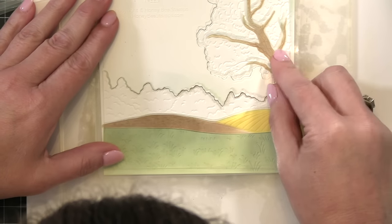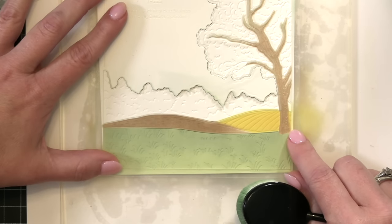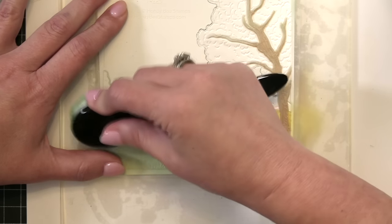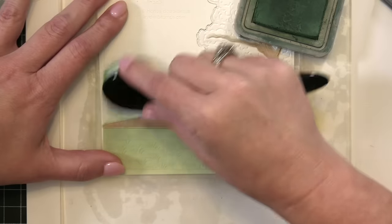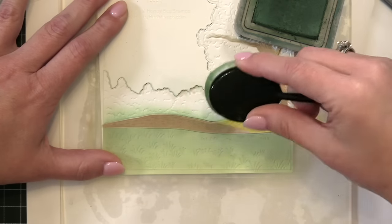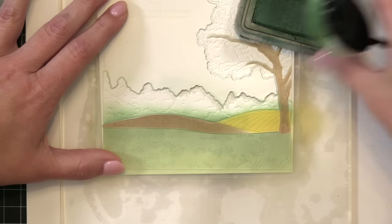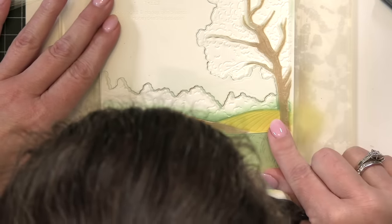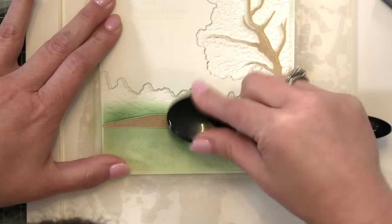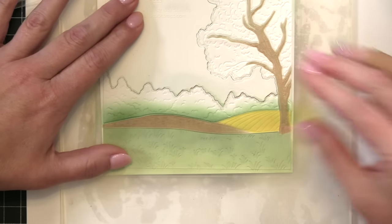The next portion I'm going to ink in is the tree line back there over the rolling hills. I'm making sure I get everything lined up nicely and then I'm going to take my brush loaded with Rustic Wilderness — a really deep, beautiful green — and have the darkest part of the tree line on the bottom. I'll flick the bristles up to add the green and then mix in different colors. I love to do this especially in fall because we have so many beautiful fall colors — oranges, yellows, and browns all mixed together. I like to pick up my stencils often to check the shading and move on to different colors when I like what I see.